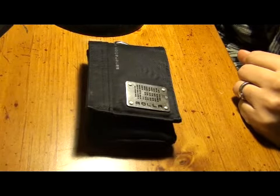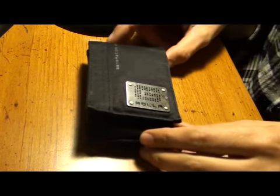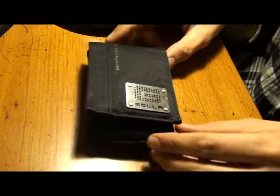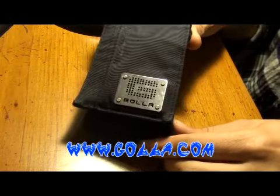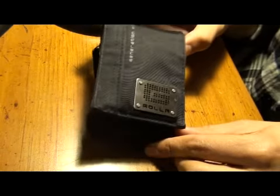Hey everybody, MickeyMCE here. I just wanted to show you the case that I carry all my vape stuff in. This is the Gala bag — I actually picked this up at Target for like 12 bucks.